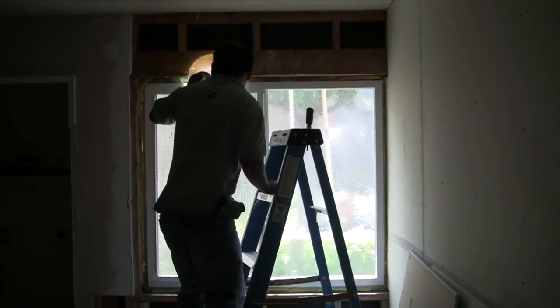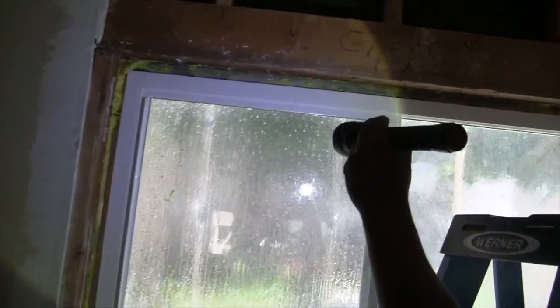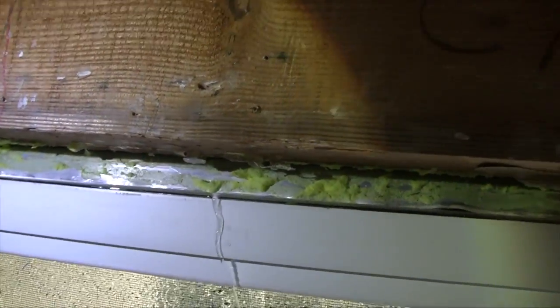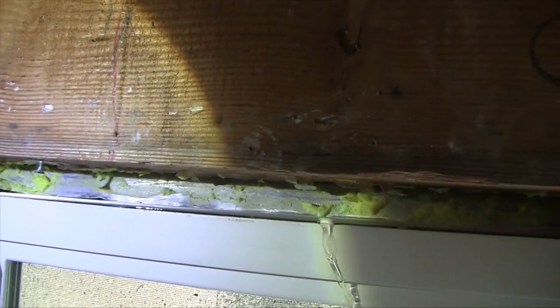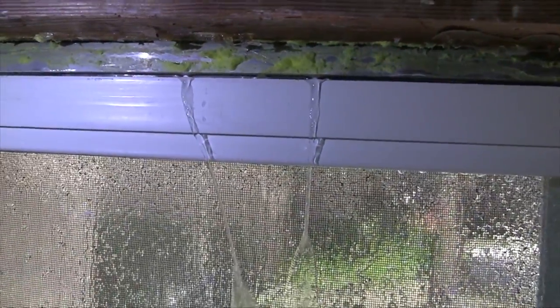Water has been turned on moments ago — that is far less than a minute — and we've already got water coming in at the top. This leak is occurring at about 30 to 45 seconds. This is water getting between the old window and the new window, and we know this is a result of poor sealing of the flush exterior fin. That is a big enough leak that we had to turn the water off fast.